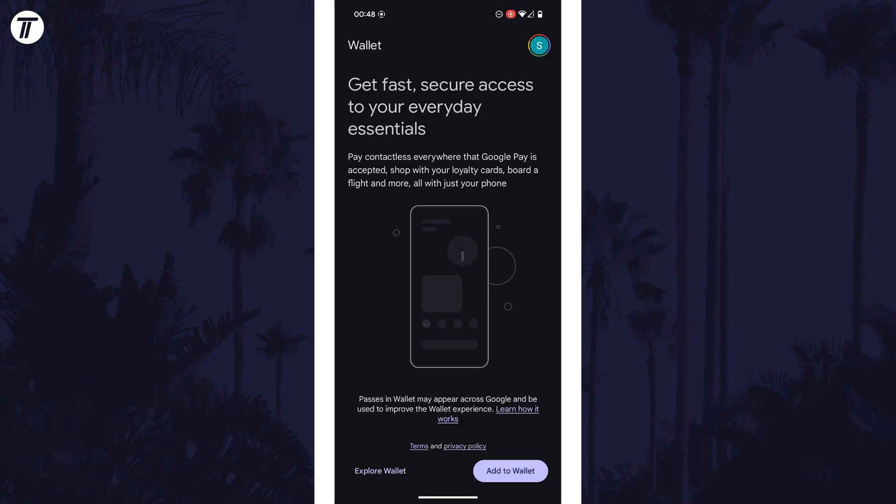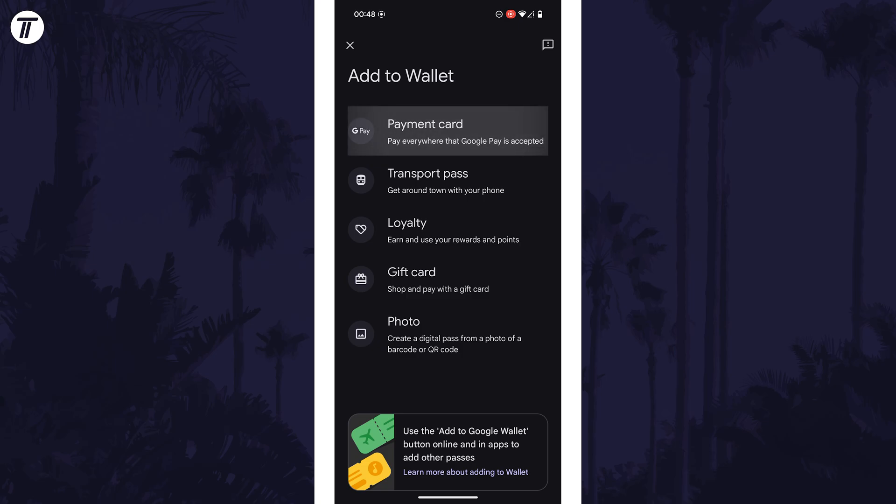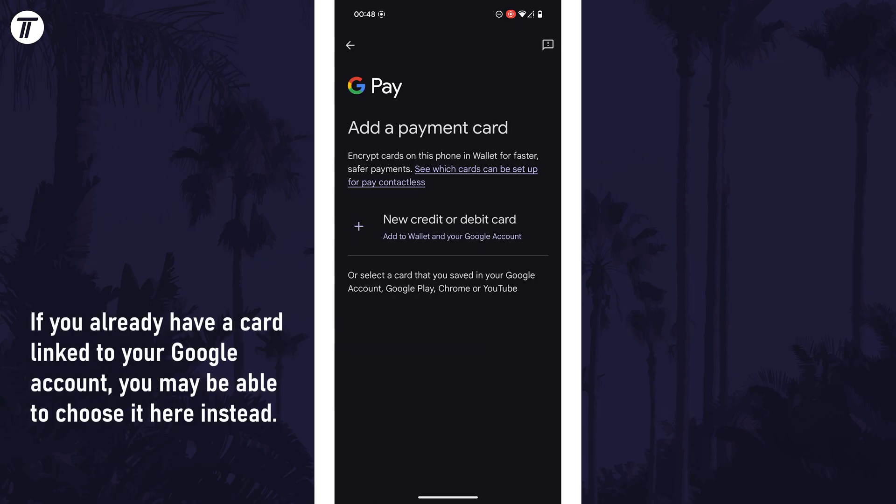Once you have the Wallet app, open it and then tap on where it says 'Add to Wallet' at the bottom. Next, choose the option called 'Payment Card'. Now tap on 'New Credit or Debit Card' and make sure you have the card you want to add close by.